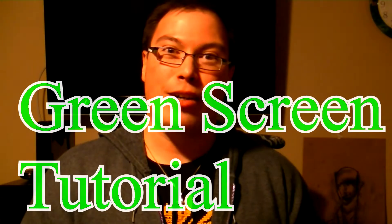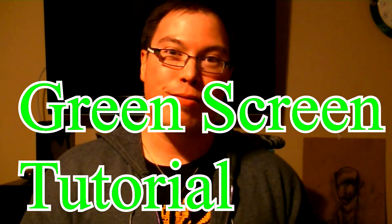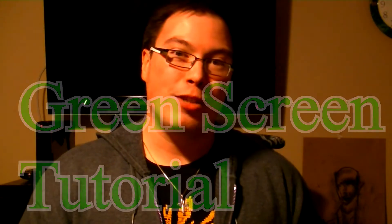Hi everyone, this is D22 with you today from the main channel, and today's video is going to be a tutorial on how to set up a traditional green screen for chroma keying certain sequences and allowing yourself to be in different backgrounds.